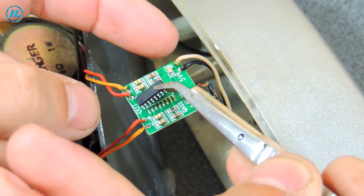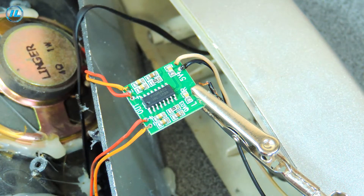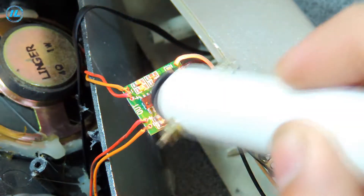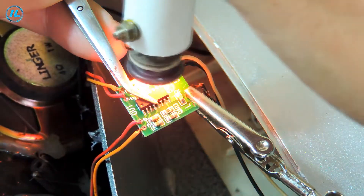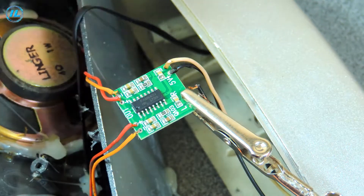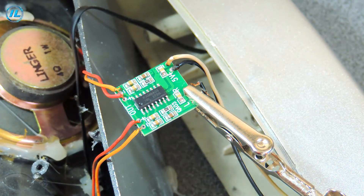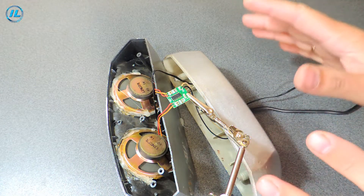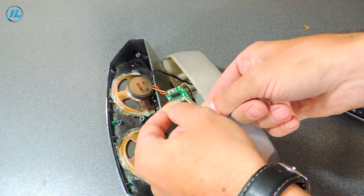Now it's time to solder it back. The chip is in place and now we can try to check the column. I will leave everything as it is for now so that there are no unnecessary questions. Now I'll connect the speaker and check it out. I just moved the board a little, because the clamp shorted the input.